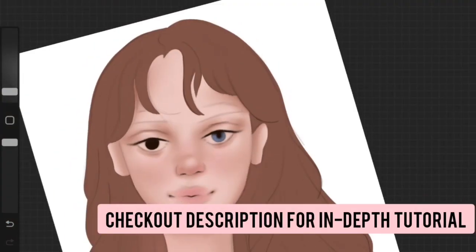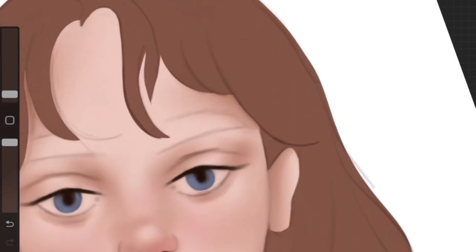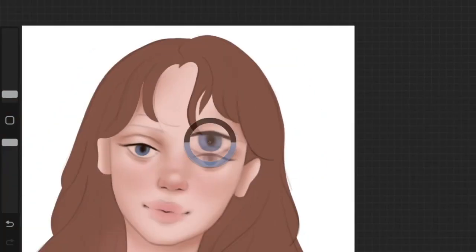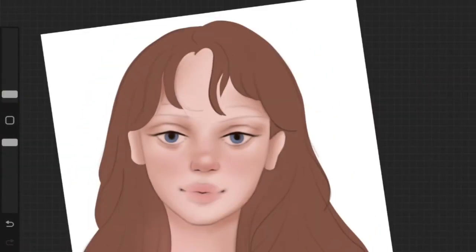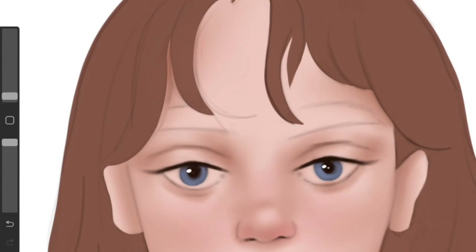Check the description — I have an in-depth tutorial on how to shade the iris digitally. It's really easy. I always lay down the first layer of shadows before painting the iris and eyes.